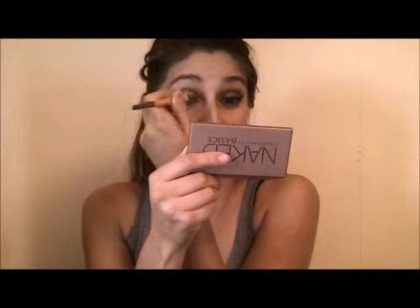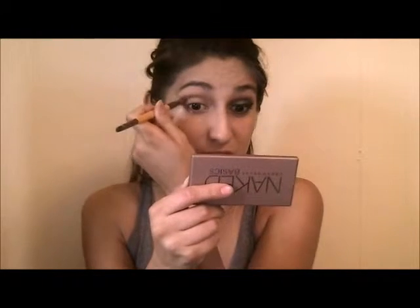I'm just going in with that transition color and putting it in my crease. I started working on this eye earlier before I was going to make the tutorial on both eyes, but I just kind of started messing up and decided to turn it off and work on it. Now I'm putting that in my crease for the next step.